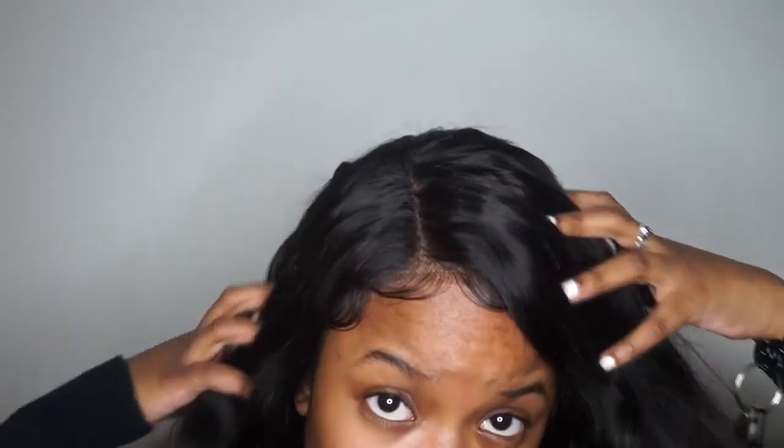Hey everybody, welcome back to my channel. If you would like to know all about this wig that I have on, then keep on watching.